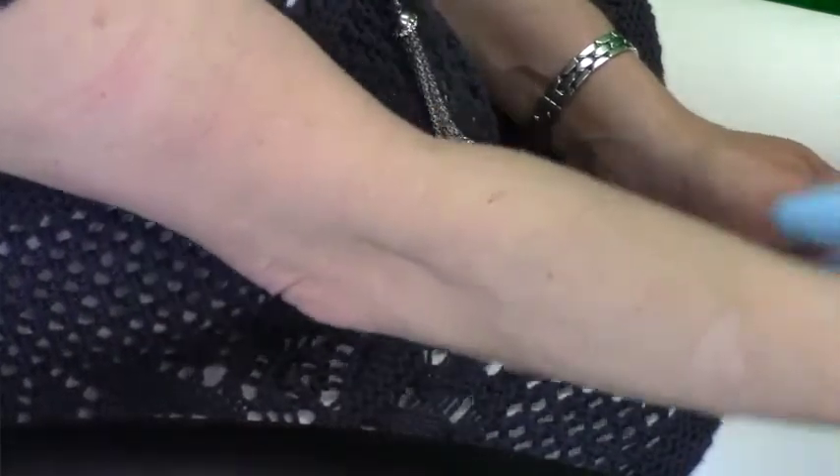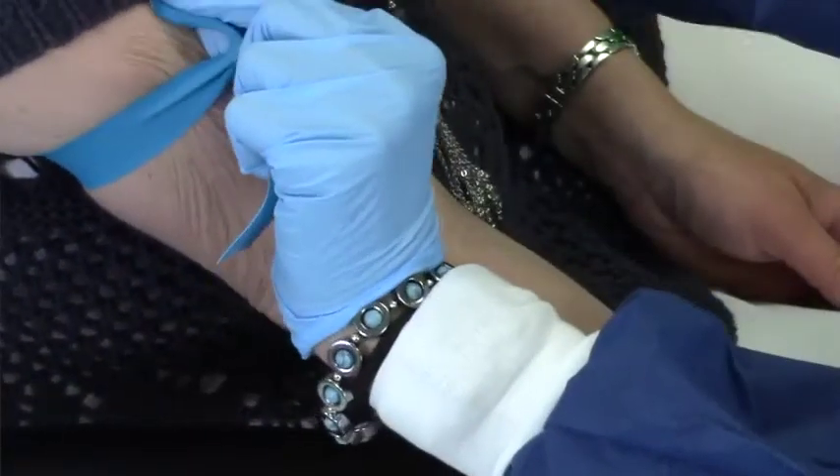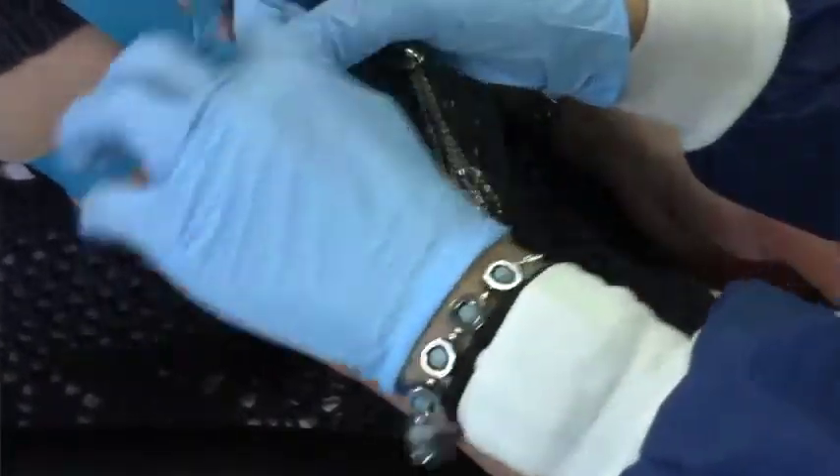After you've identified and greeted your patient, ask if they've had issues with blood draws in the past. If so, you may need to have them lie down. If not, you may proceed. After putting on gloves, tie the tourniquet.